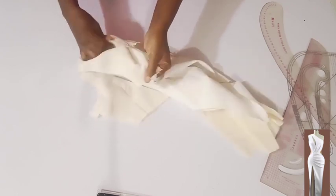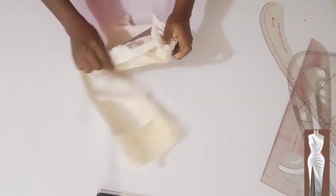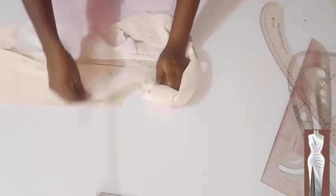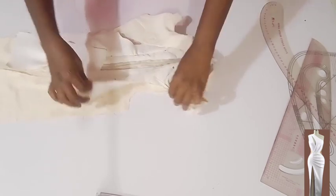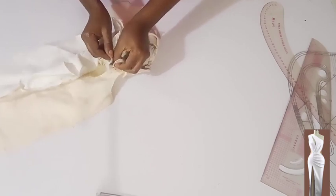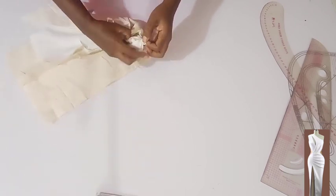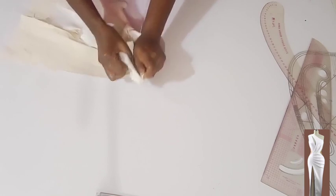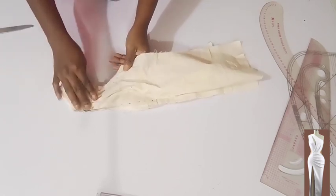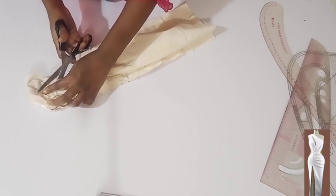Now I want to turn it inside out, then stitch the cutout at the back — the side cutout at the back. From the side seam I need to stitch the cutout here also. I'm going to turn it right side facing right side from the side seam, then stitch from the side seam half an inch. I'm done stitching the cutout at the back. I'm going to place angle cuts very close to the seam so that when I turn it, it will lay flat.